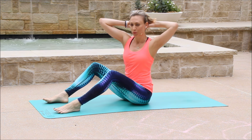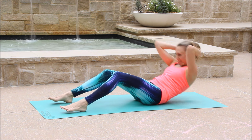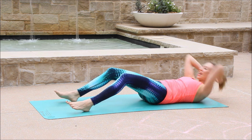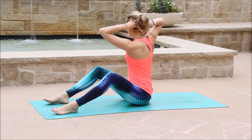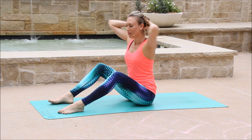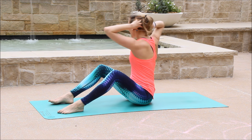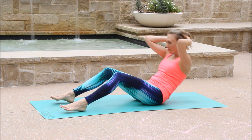Exhale, get up. Twist to the left with smile. Twist to the right with smile. And then inhale, all the way down. Exhale, come up. Lift your chest. Squeeze your core. Inhale, lower. Exhale, come up. Twist. Twist. Back to the center. And we're here for ten.